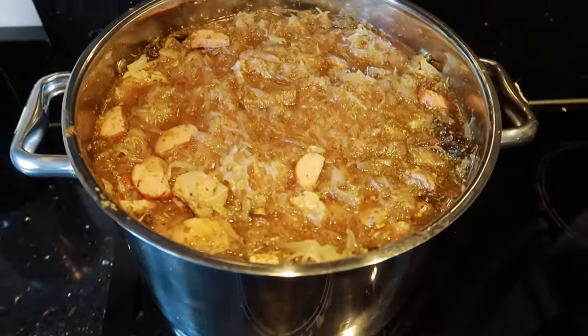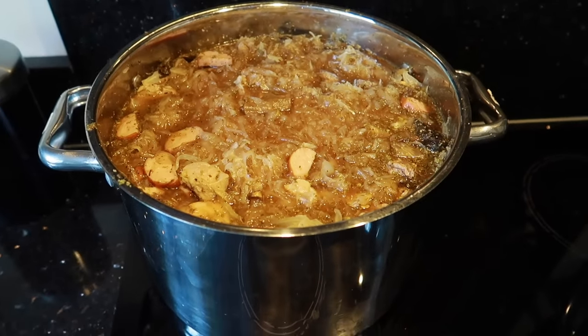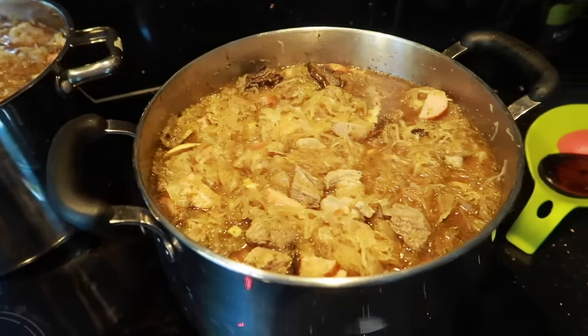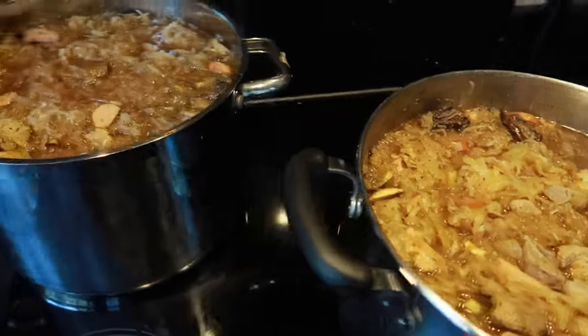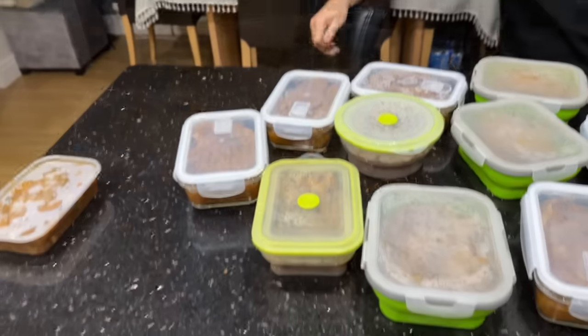This is all ready now — it took us hours. Now it's going to be cooking for a couple of hours on very low heat, and then tomorrow you do it again. The more you cook it, the better it is because it soaks up all the flavors.